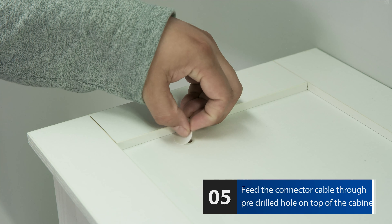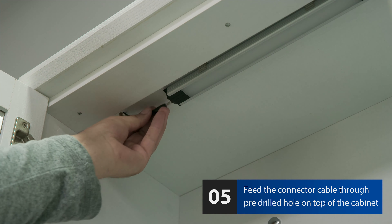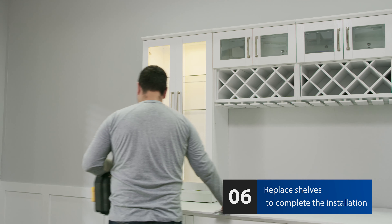Remove the stickers covering the pre-drilled holes on top of the wall cabinets and feed the connector cable through to plug in the LED light. Replace any shelving that was removed at the beginning of the installation.